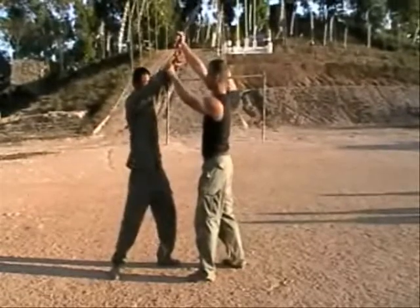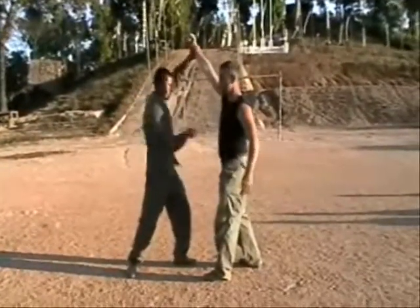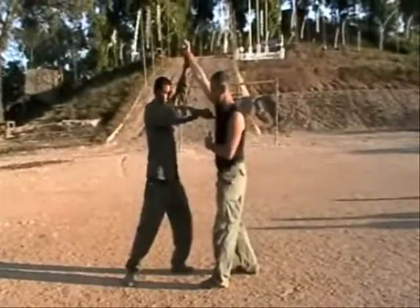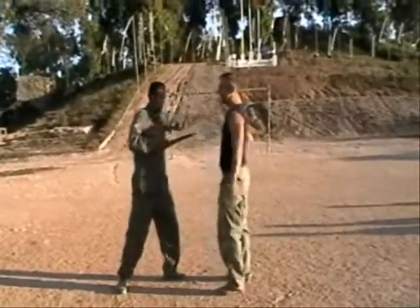So he's going to drag, he's going to cut, he's going to cut, he's going to stab — stab right here.